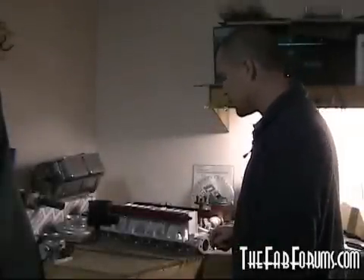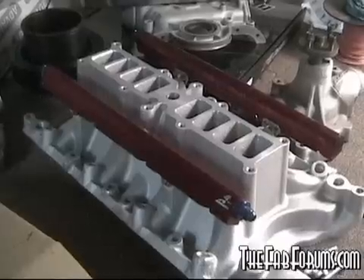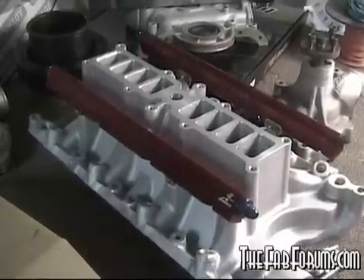I got a new project for you guys. This is just going to be another one of my custom intakes, kind of like we did on Plain Jane. This project is going to be 351 based, and I just picked up this lower intake off eBay — I think it was like 160 bucks, something real cheap. We had some fuel rails. Nice little piece.